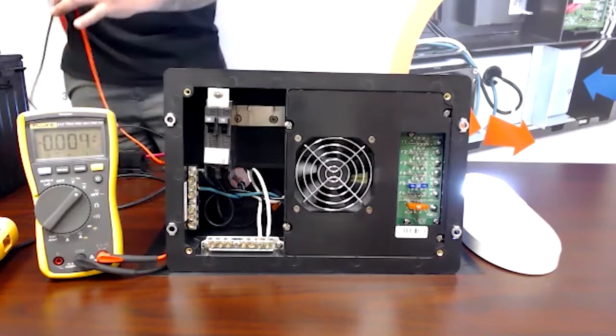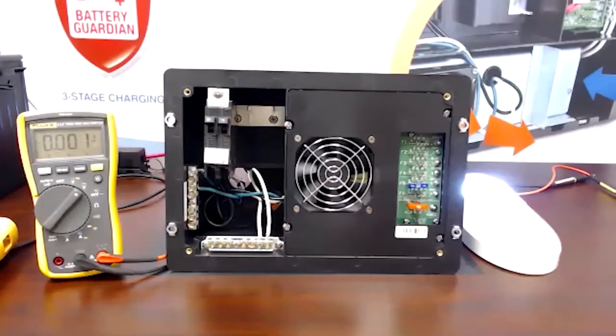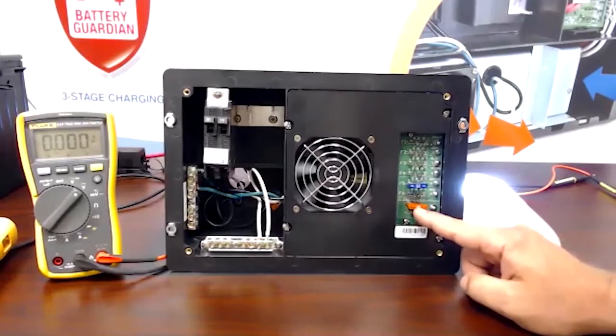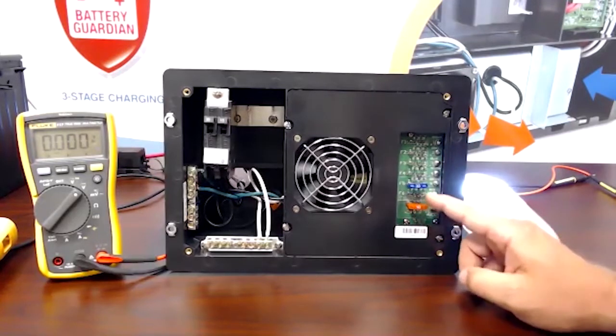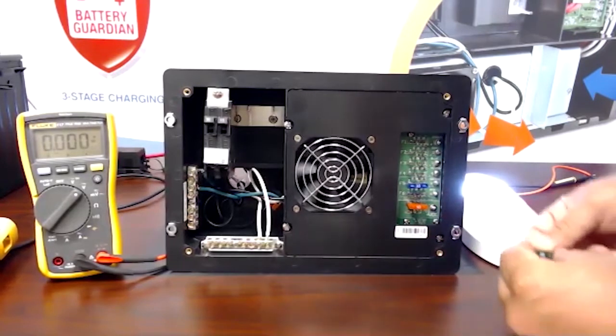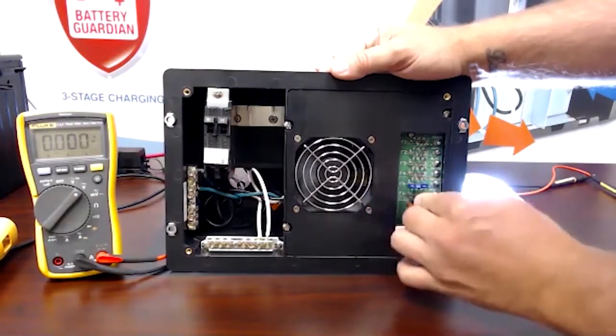Now we're going to get to the converter itself. You're going to see my reverse polarity fuse here at the bottom. Right above that is fuse number six, which says red off to the side. Red is your battery positive, so to charge your battery you need to have a fuse present in that circuit.